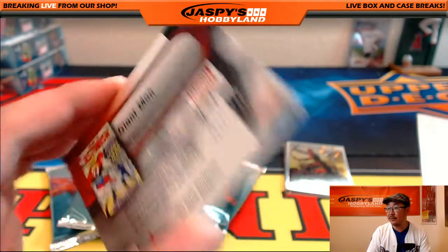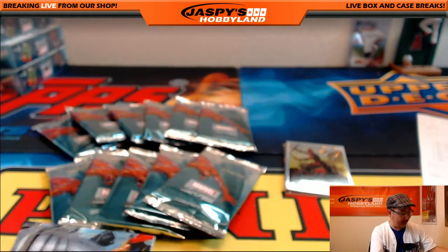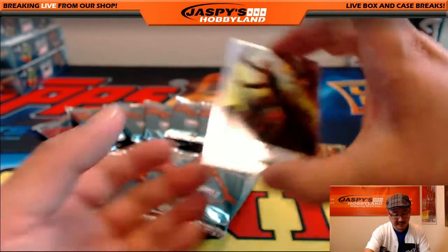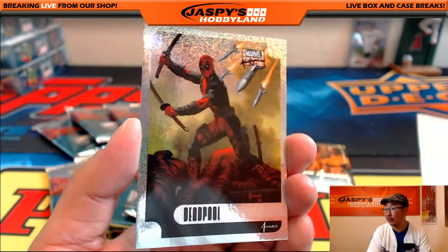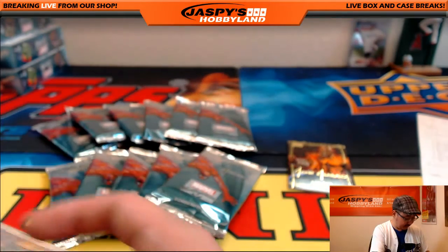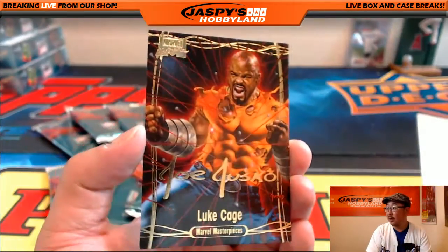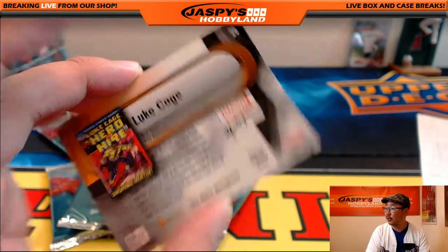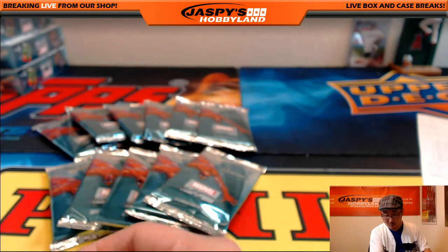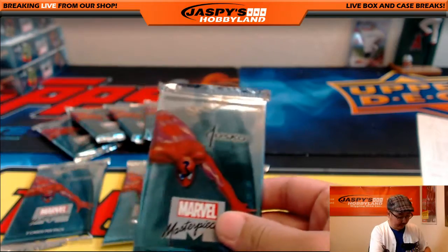There's Giant Man — that's 624 out of $19.99. Nice Deadpool holofoil, that's pretty cool — 12 of 17. And Joe Jusko Goldfoil Signature Series, Luke Cage. That's pack one for John M. John M with pack three as well.